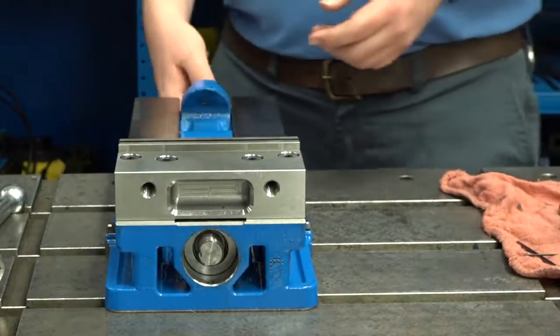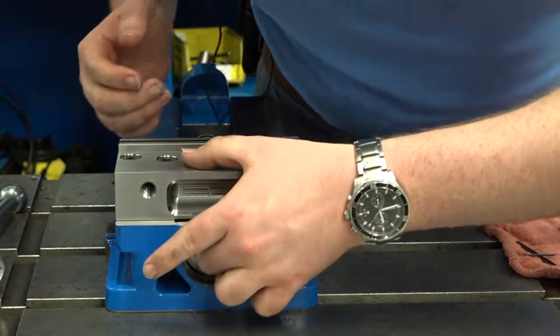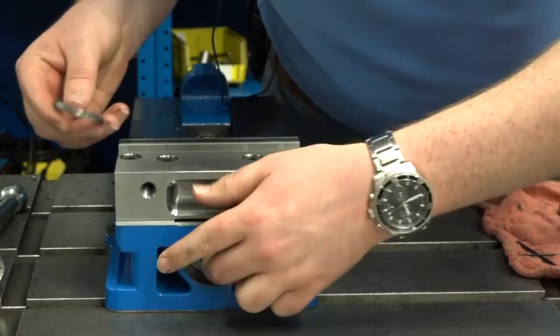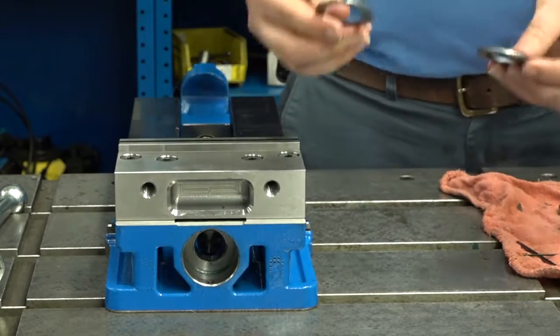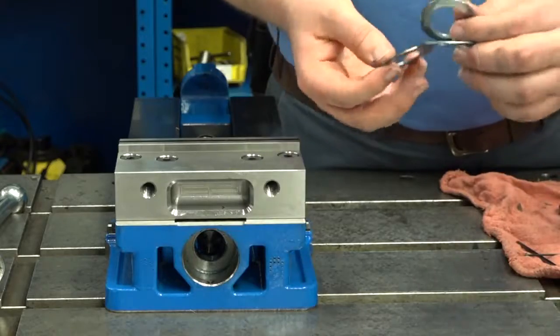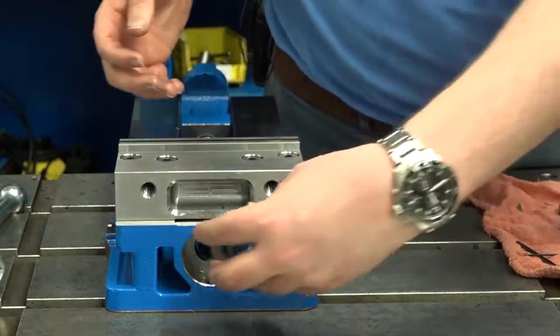This will expose the bearing pack. You should hand it out without pulling the screw away, reaching in with your fingers. The bearing pack will consist of a washer, a bearing, and another washer. Make sure these are free of damage and that they're well greased before you put them back.